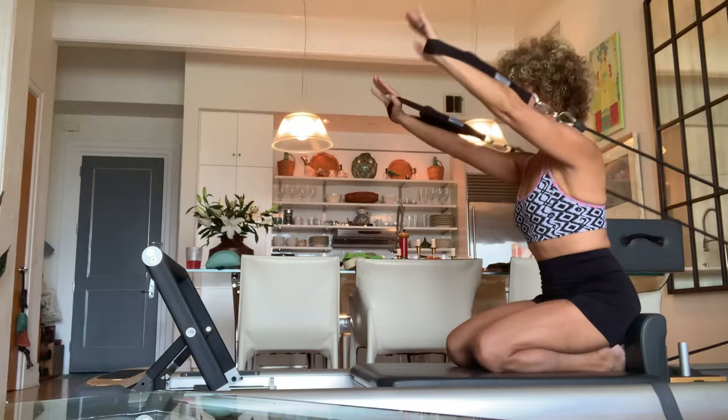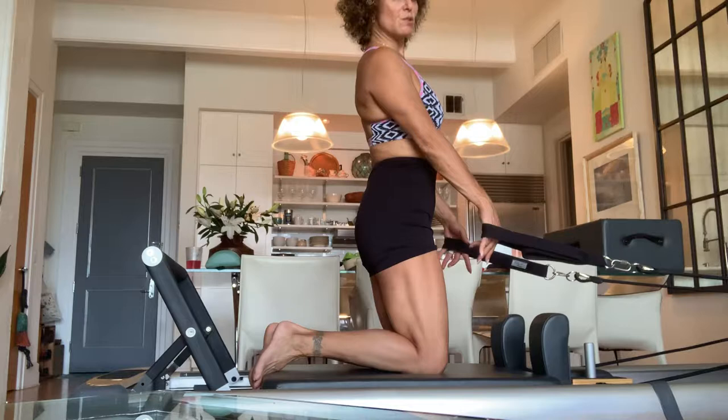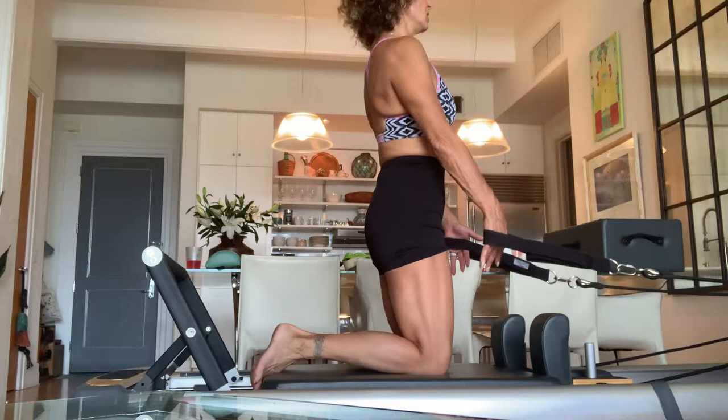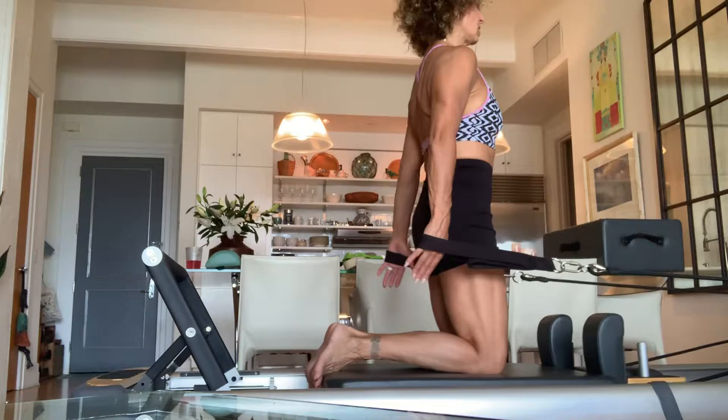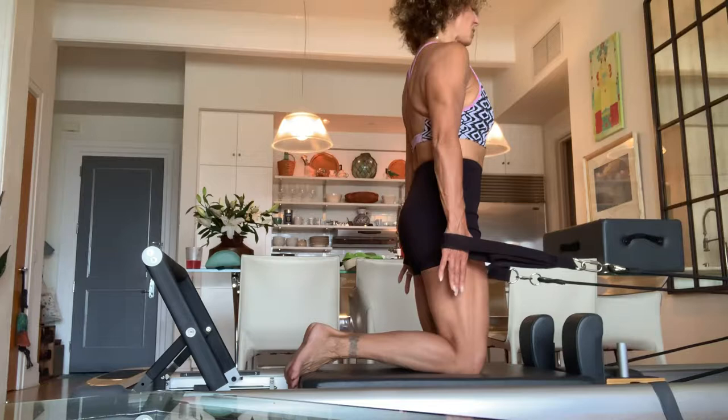Chest expansion — I'll do that last. For chest expansion, I'm going to hold on to my long straps, come to the back of my carriage, curl my toes over the back of the carriage, sit up nice and tall, lift my belly, close my ribs, draw my arms back and stop at the hip — and back. This is the same spring: one yellow spring in first gear. Remember on this one, you want to imagine that the arms are growing longer throughout the entire exercise.